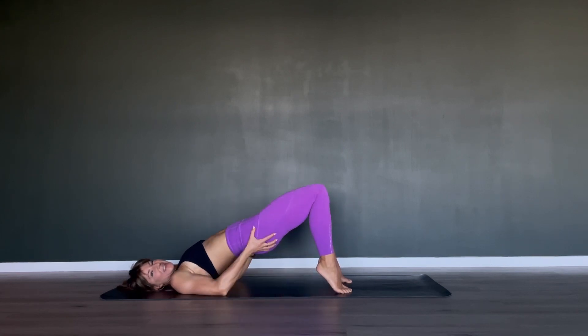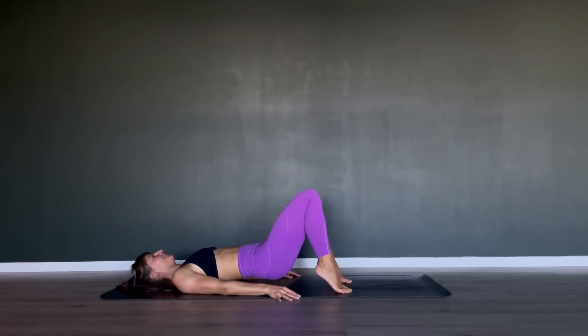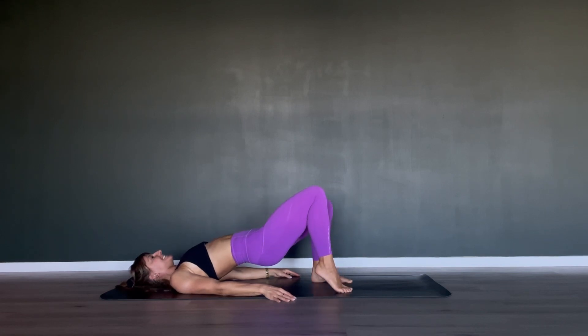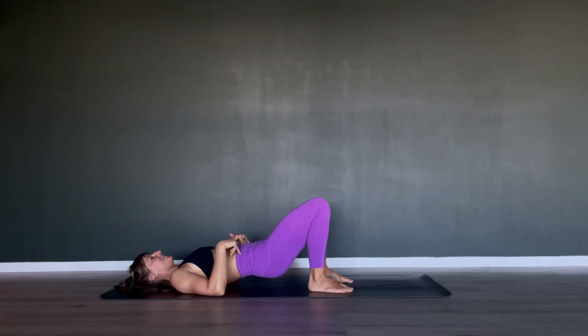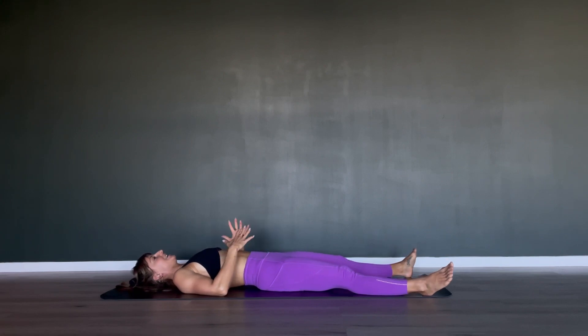Looking good — I hope you feel it in the backside. Give me another four, three, two, last one — all the way up, hold at the top. Drop your right heel down, lift it back up; left heel down, lift it back up. Don't forget about that back tilt in your pelvis — keep that alive all the way through. Last six, five, four, three, two, and your last one. Good work — heels down, spine down, straighten your legs.